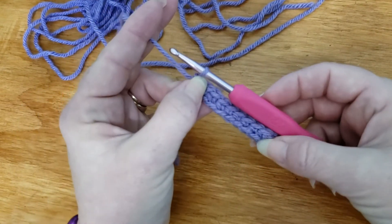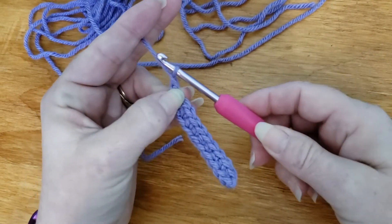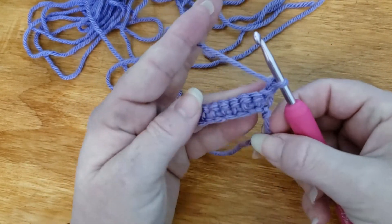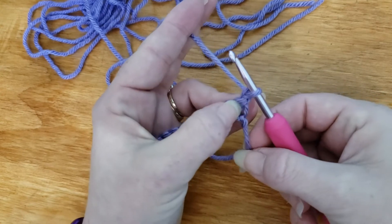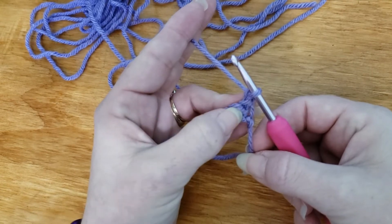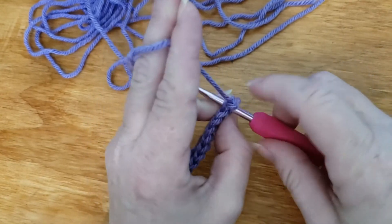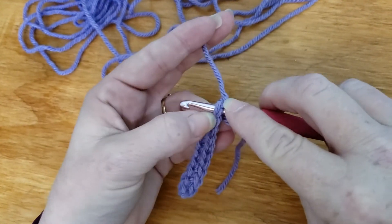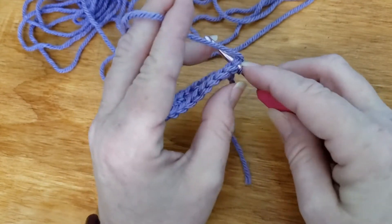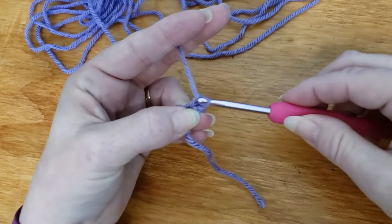So when you get to the end, with a single crochet you're going to chain one and then turn your work. Now with the first row you skipped that first chain. Second row and beyond, you don't skip it. Take and put your hook inside there — you're going to have what's called the V on top. You're going to yarn over; the stitch is the same. Yarn over pull through, you've got two, yarn over and pull through both.